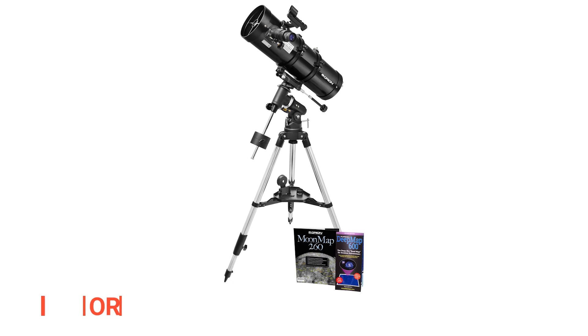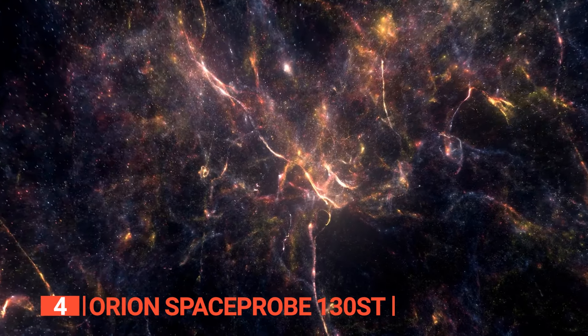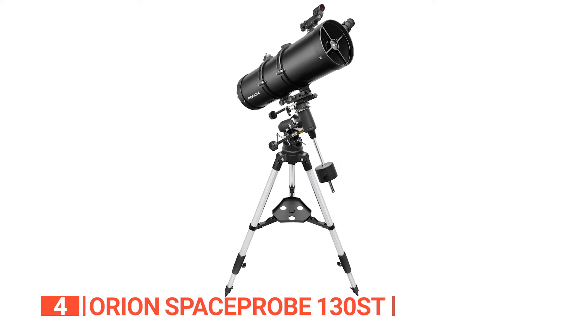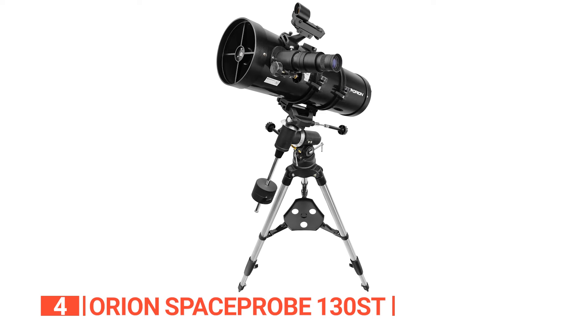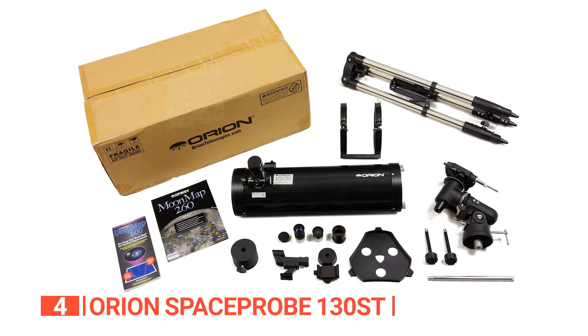Up next in fourth place is the Orion Space Probe 130ST. Introducing a lightweight and portable way to explore deep space, it has a 5.1-inch aperture reflector optical design that provides an ideal viewing experience. With a f/5 focal ratio for wide-field measurements, the equatorial mount allows you to easily track the stars while observing in any direction. It includes two 1.25-inch Plossl eyepieces — 25mm and 10mm — as well as a smartphone camera adapter to capture photos or videos during your observations. A sturdy equatorial mount ensures accurate tracking and performance throughout its life.